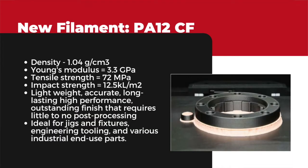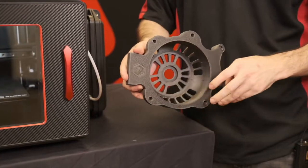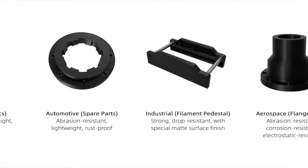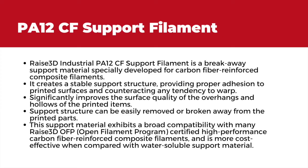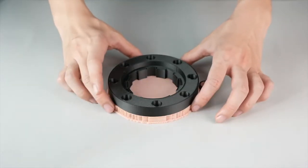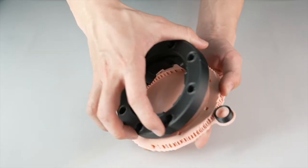With our new PA12 carbon fiber material, these are very lightweight, high strength yield parts, perfect for automotive, aerospace, and other industrial applications, putting these 3D printed parts directly out in the field. With the new carbon fiber support material, it is also perfect for quickly removing supports off of parts, and it leaves a beautiful internal surface finish on those areas as well.